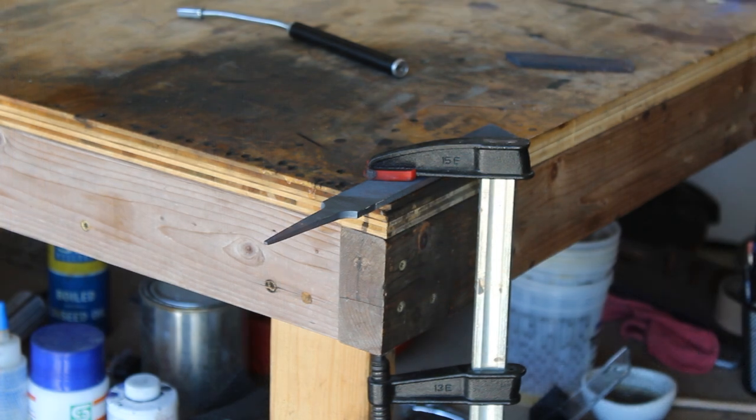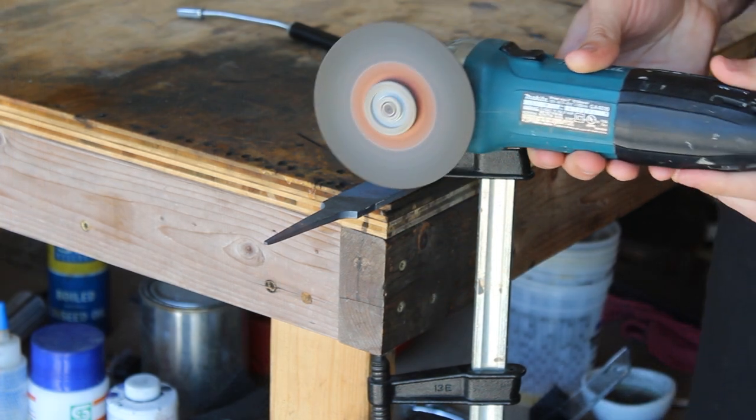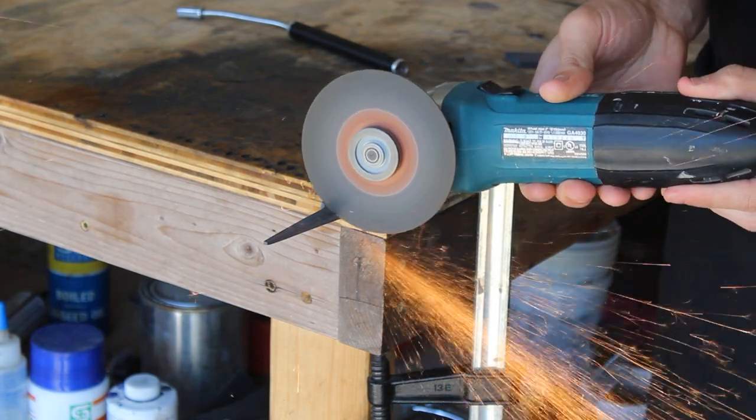Using an angle grinder I will cut the tang of the file off, and then I'll jump on my 2x72 grinder and start profiling the knife.